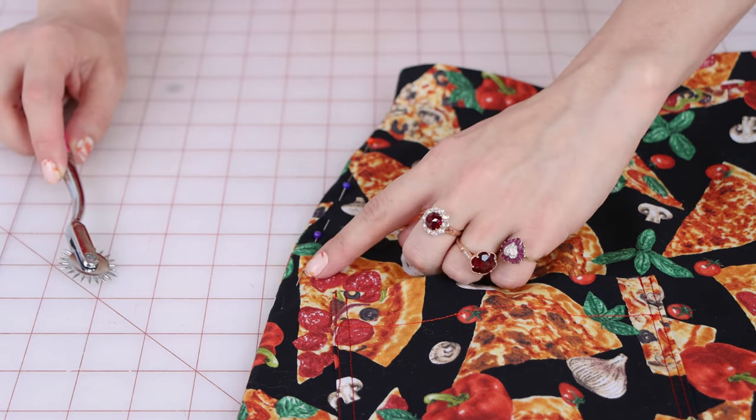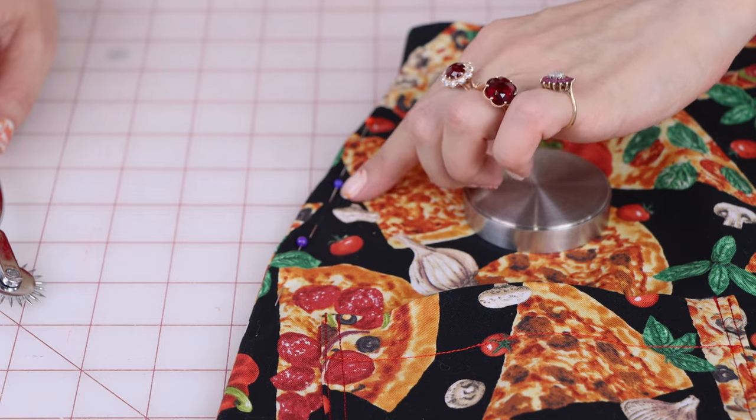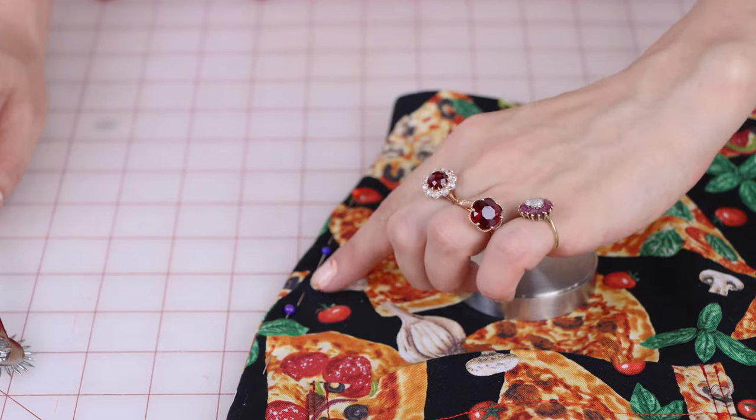The second main use for the pattern drafting pinwheel is transferring markings you've made on fabric — it could be a muslin or a mock-up garment. Let's say you want to take it in a little bit on the hips, like I have here on this skirt, and you want to transfer it to your pattern so that every time you cut out your skirt it fits perfect. You can go through multiple layers of fabric with this pinwheel and transfer all of your alterations to the paper.